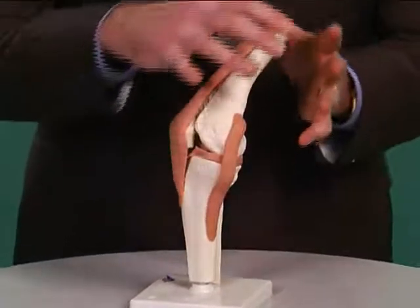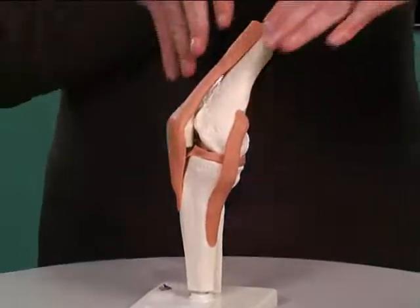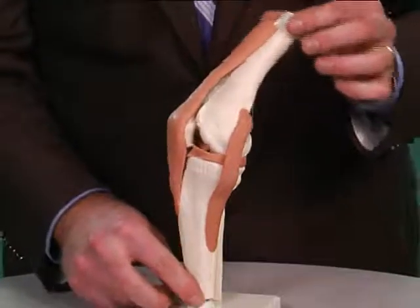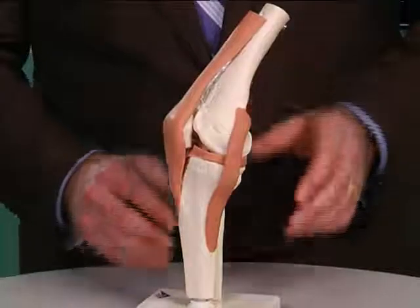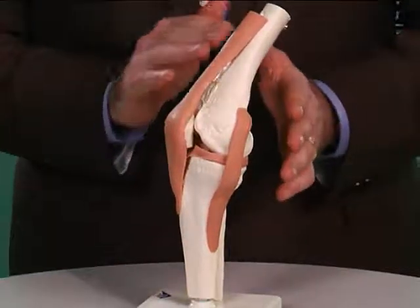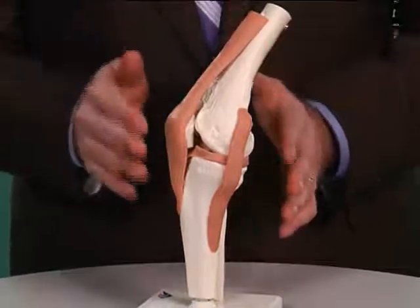Over top of all this stuff are muscles. Your thigh muscles come down and attach here. There are muscles from the bottom that come up and attach here, and that's what controls all the movement of your knee. And because the muscles are overlying the bone, there's a protective layer between the bone and the muscle called the plica.